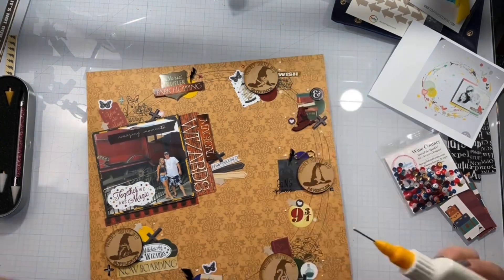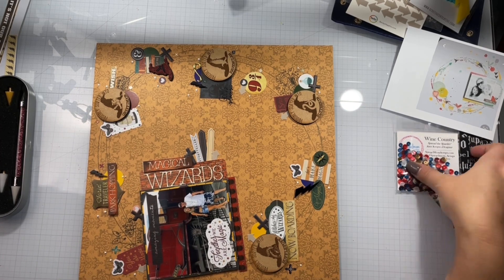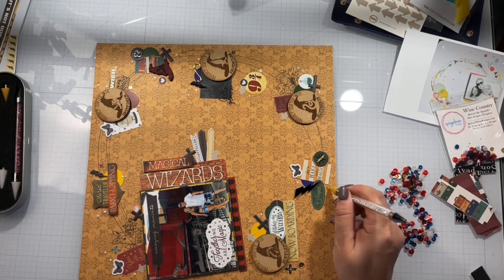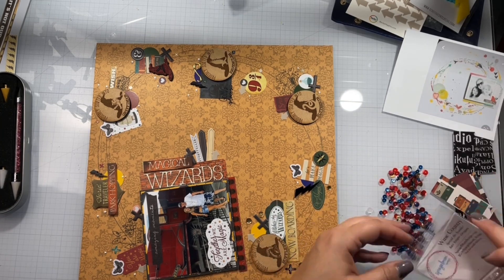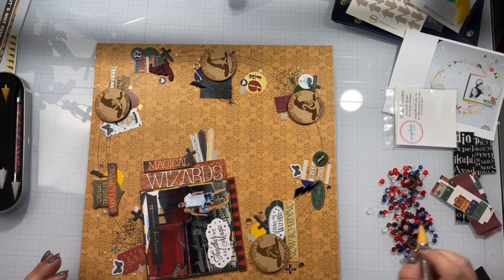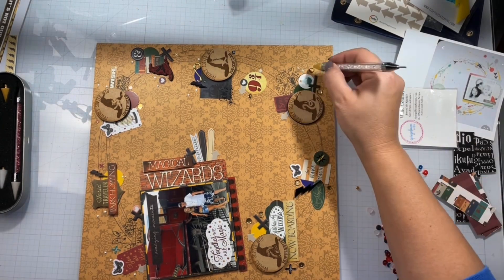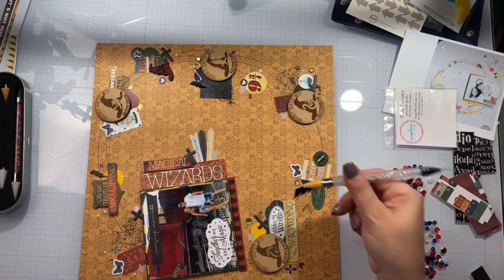I come in and want to add some of these wine country Spiegel scraps designed by my good friend Sarah Scraps, so I have all of hers. I just use the gold ones — the bronze and some of the gold ones — and start popping them in and around. And that is pretty much going to do it for the layout.